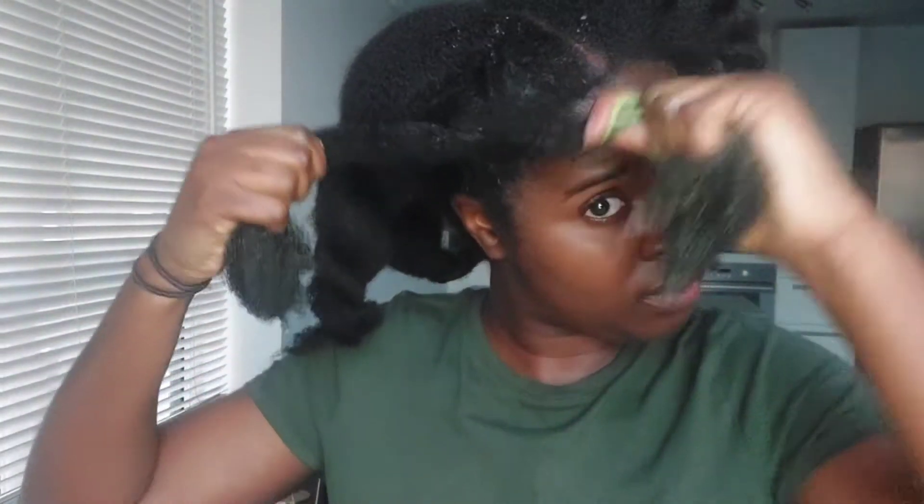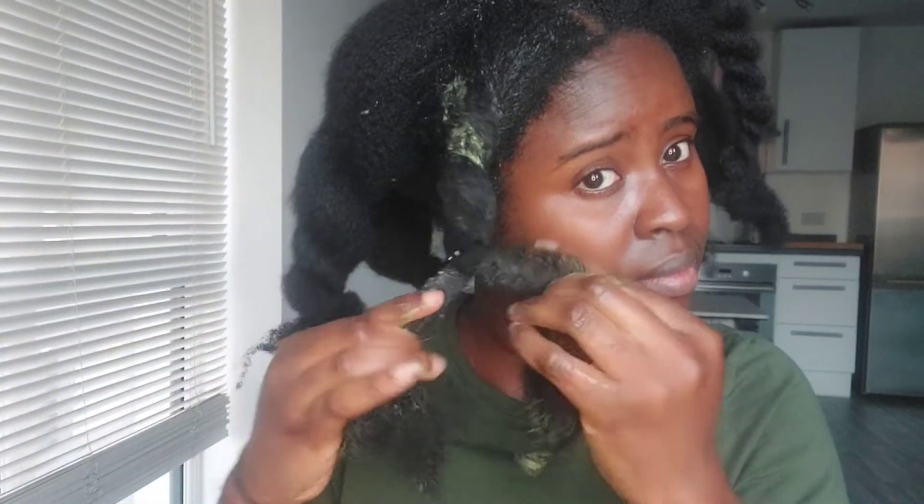Once I'm done finger detangling and separating my hair strands, I use my tangle teaser. If you think finger detangling is a waste of time and want to use a detangling tool like a comb, I highly suggest separating your hair strands first so you can feel the matting and knots before using your tangle teaser or comb. Make sure you're using a wide-tooth comb, but for me the best detangling tool is a tangle teaser as it's more gentle on my hair strands. Once done, I twist up each section and move on to the next.